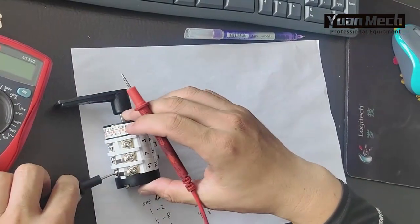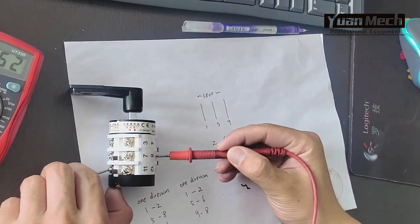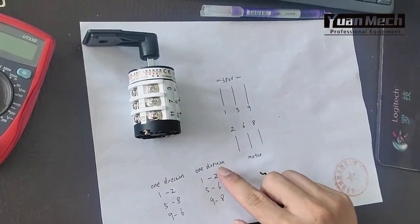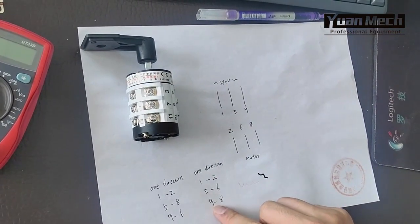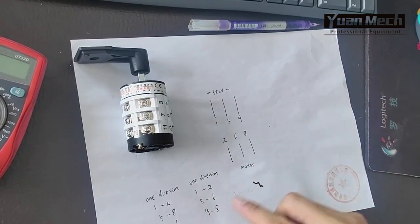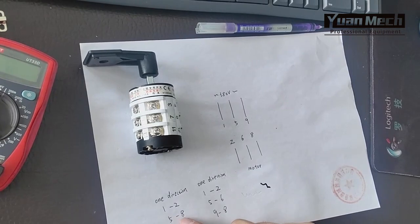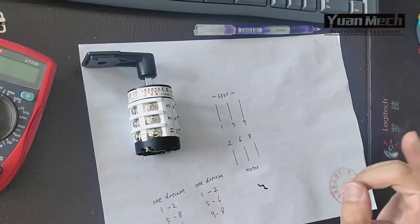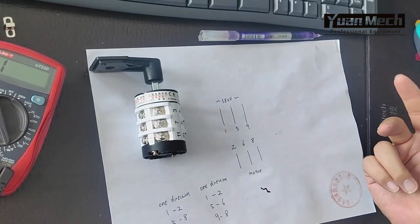So in this other direction, the power and motor wire connections change: five now connects to eight instead of six, and eight connects to six instead of eight. Because of this phase swap, the motor can do clockwise rotation and counterclockwise rotation.